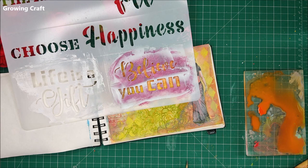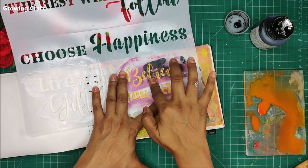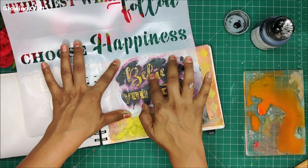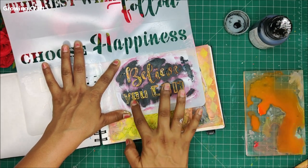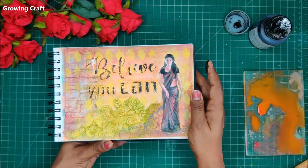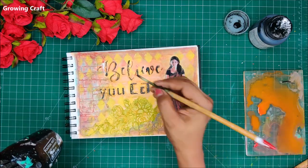One very important technique in color blending and layout making is to highlight the sentiments or text you want to add. Here I wanted to highlight the texture work with the sentiment 'Believe You Can.' I am using black acrylic paint and placing the same stencil just above my texture work to highlight only the text. Wherever it has not come out well, you can use a paintbrush for finishing. This is a very easy and quick way to highlight your sentiments.